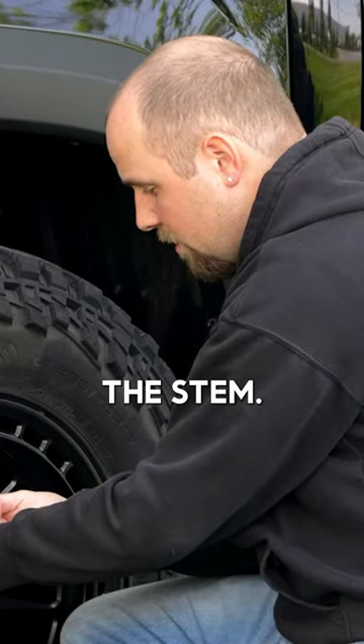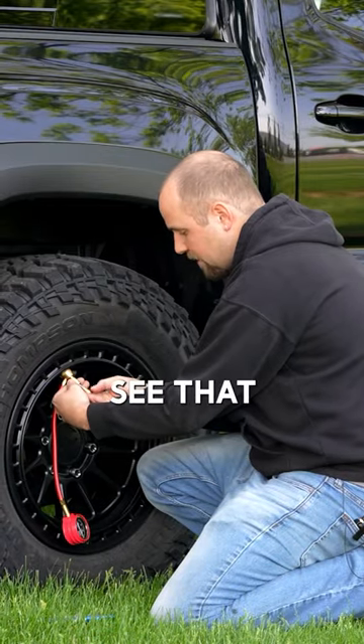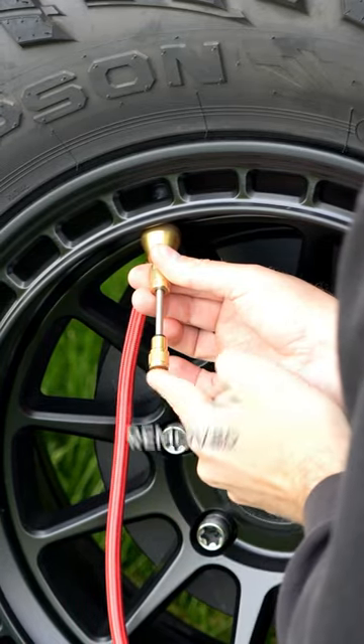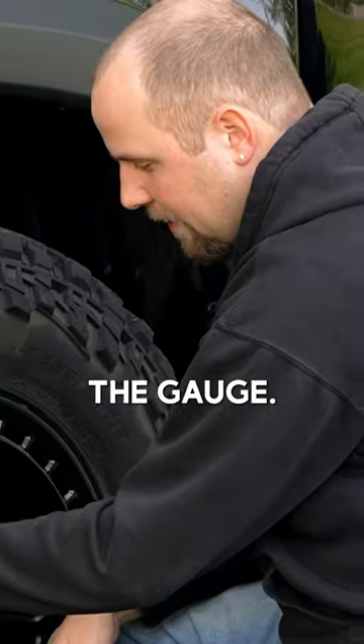Unscrew that, and once you have it fully unscrewed, you'll see that the air pressure is going to push this out — that means the valve has been removed from the stem. And you will get your PSI reading on the gauge.